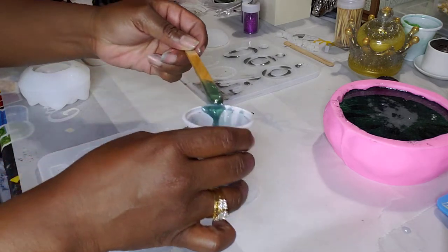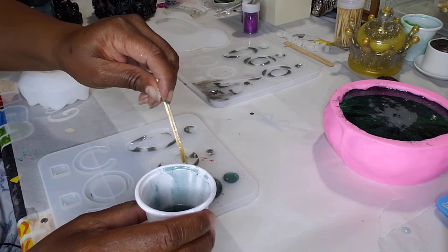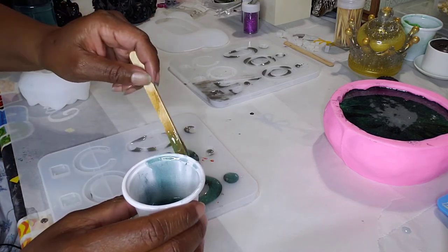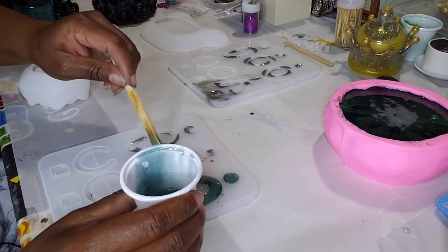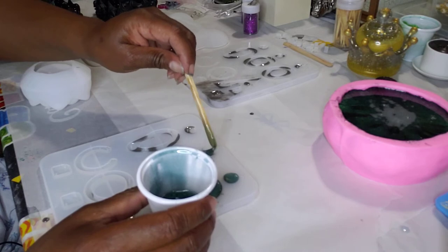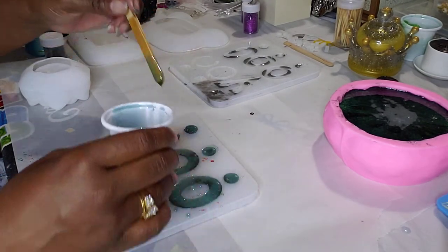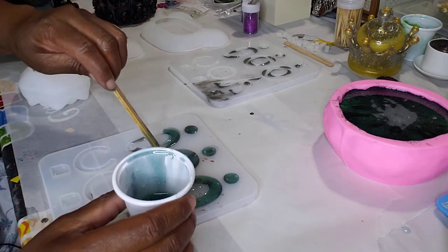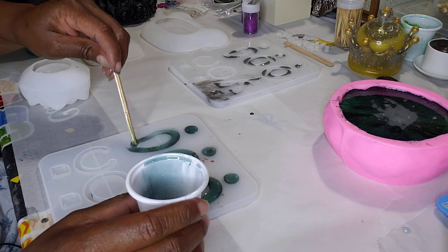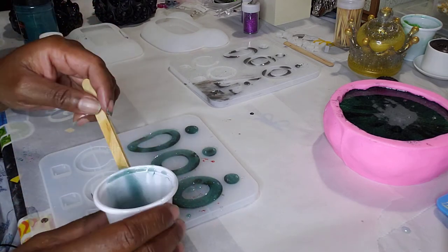I do have syringes, and I always have to throw this disclaimer in: you should wear gloves anytime when you're working with resin. I don't wear gloves because it doesn't bother me, but that doesn't make it right. When you use resin, wear gloves. I've been using this resin for months and haven't had a problem, but most of the people I've seen in videos have gloves — people who've been working with resin for years. So just wear gloves.